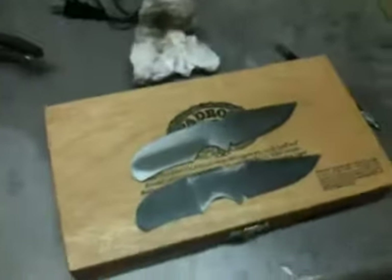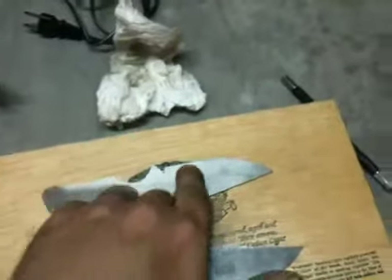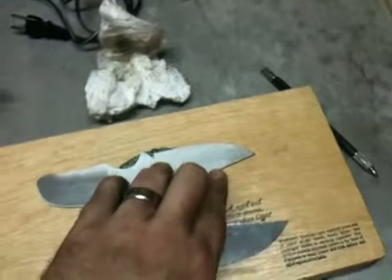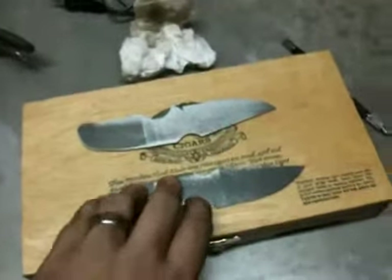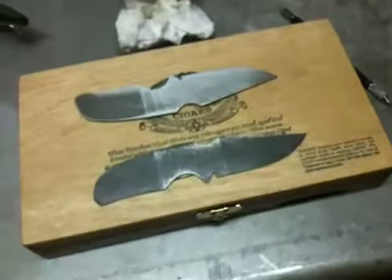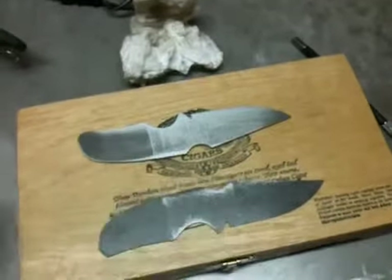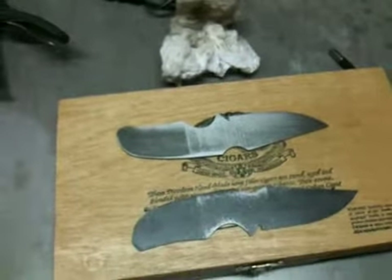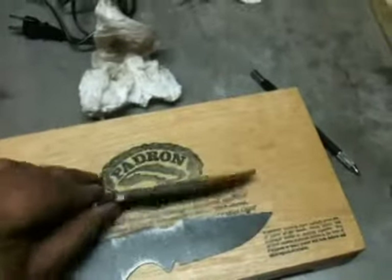Other than that, I'm real happy with it. It's about ready for the next step, which will be the chisel grind. I'm going to go ahead and hollow grind this side. I don't know if I'll back-bevel it yet. I'm probably going to make one more mild steel blank and practice on that just to make sure I'm ready to grind and make sure it's going to turn out like I like it.